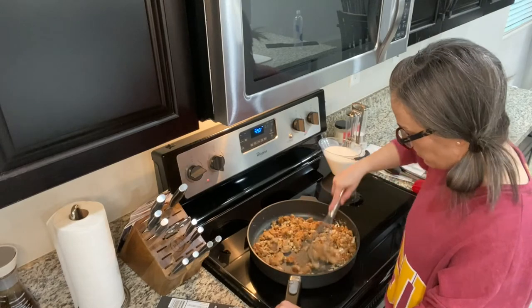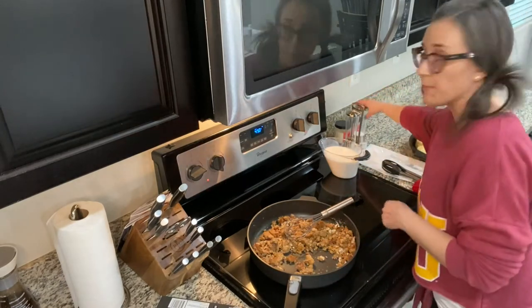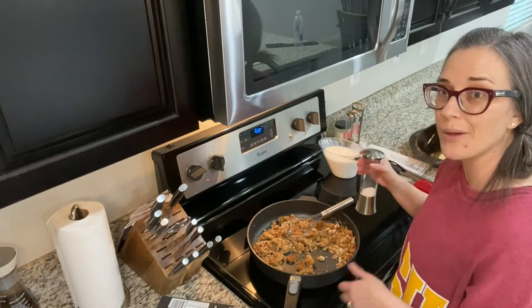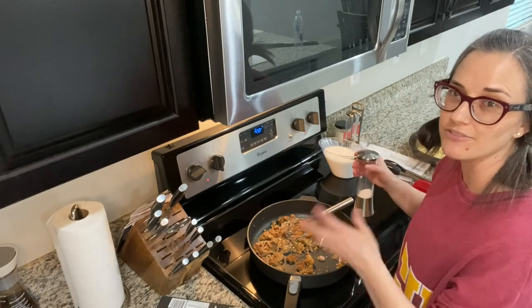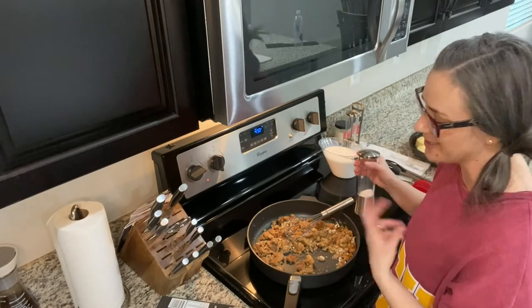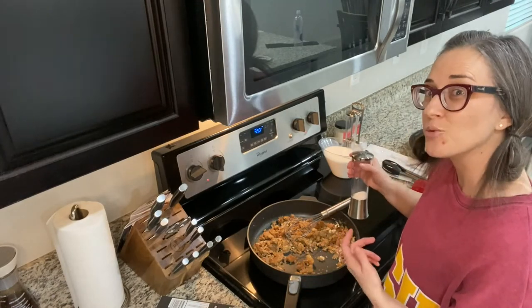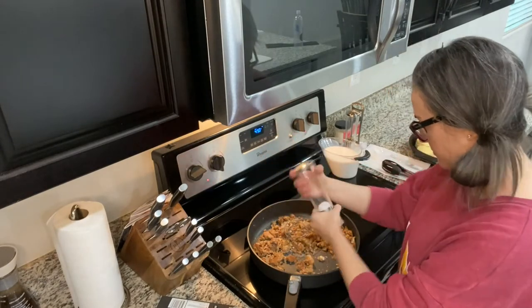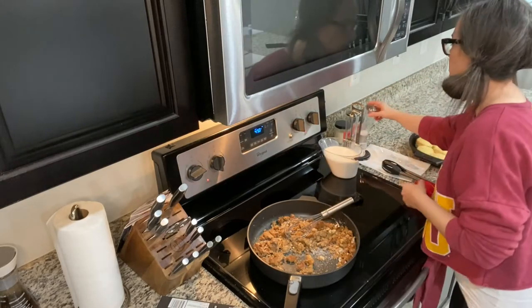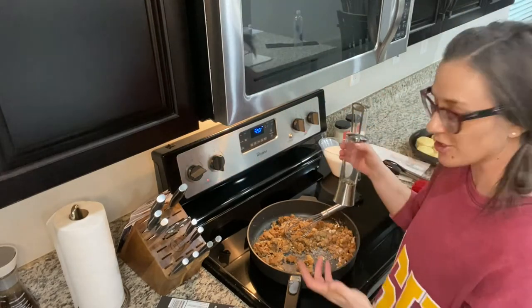We're also going to add salt and pepper to taste. I like to do about a half teaspoon of salt and a half teaspoon of pepper, then add more after I've created the gravy — I don't want to overdo it because you can always add more but you can't take it away.